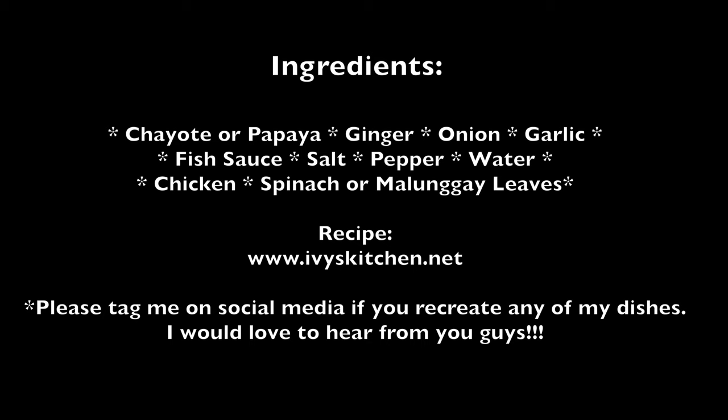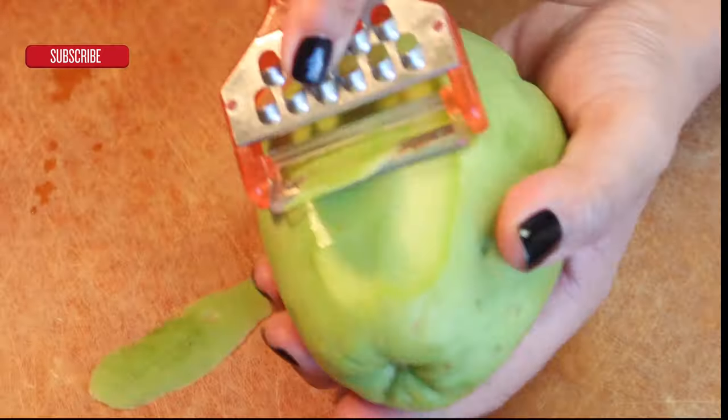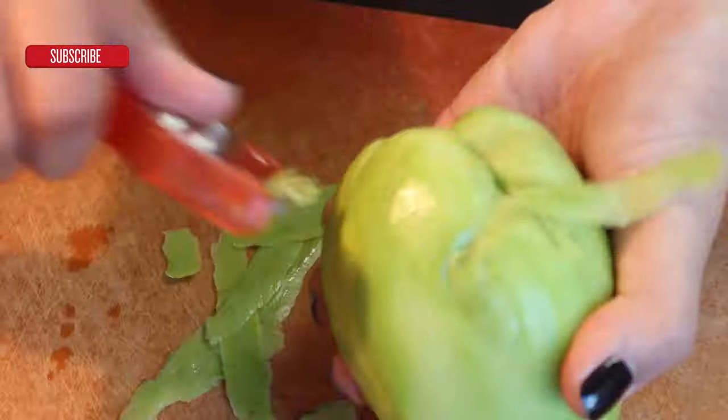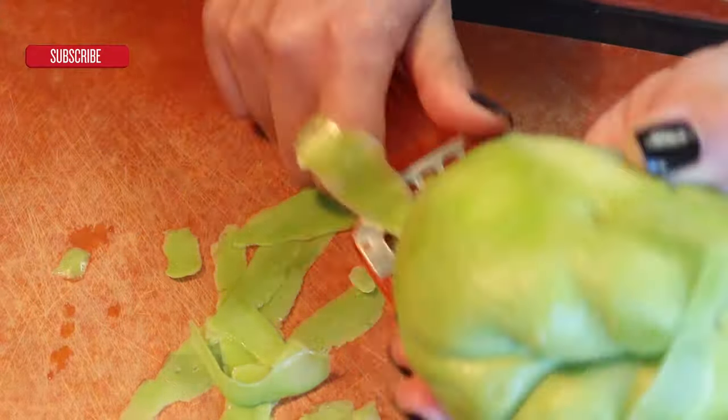Originally this dish is made with papaya, but I couldn't find it so I'm using chayote. Start off by peeling your chayote or papaya.